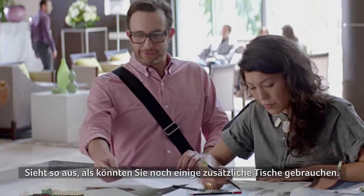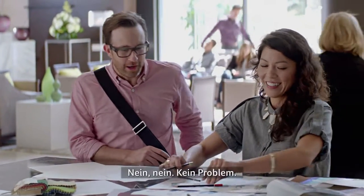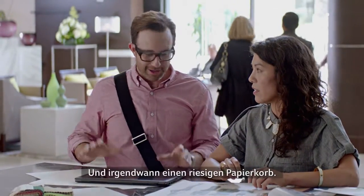Looks like you could use a few more tables. It's fine, it's fine. But I would suggest this, and eventually a huge recycling bin.